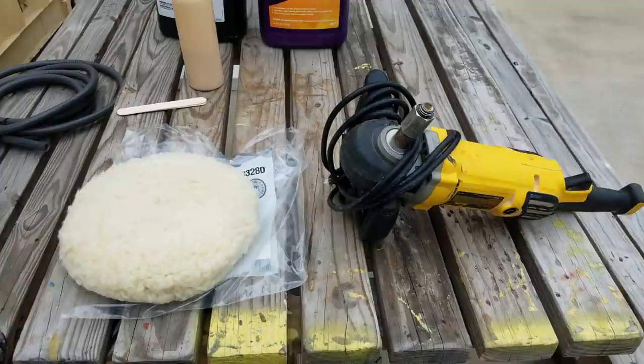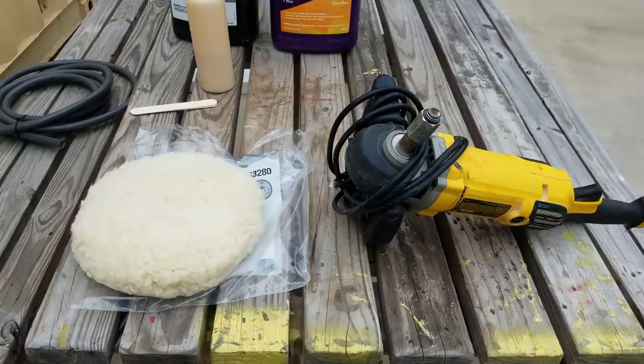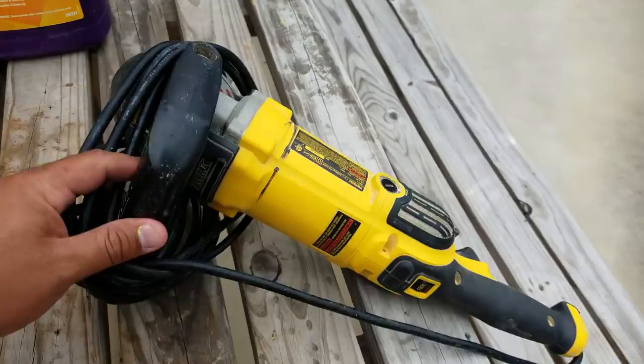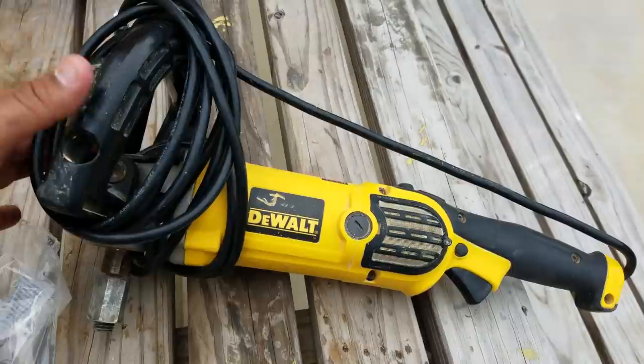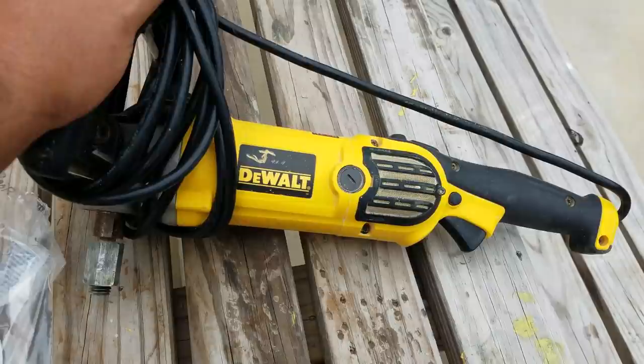Welcome to the Pool Guy. Today I'm going to be doing a very short, simple demonstration on how we polish slides here at my facility. We're going to go over the equipment real quick. First thing you need is a really good high quality buffing machine. This one is a DeWalt — Makita makes a pretty decent one as well. We purchased these from Amazon. Both the Makita and the DeWalt are pretty good as far as longevity and strength.